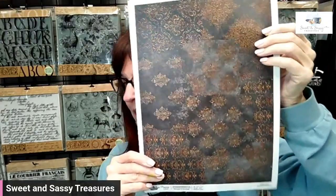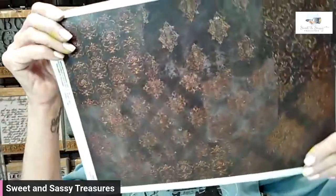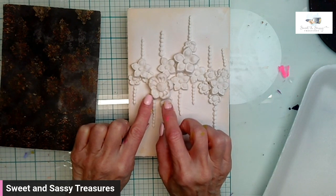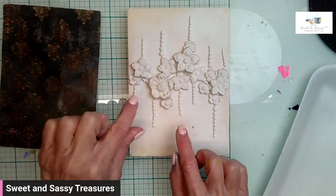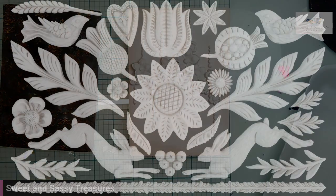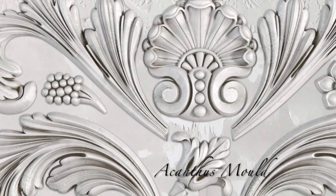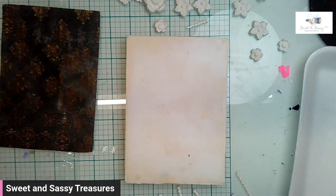I am so super excited for the tile we're doing today. We're using this paper called Black Patchwork by Decoupage Queen, and I rotated it this way to pick my section. These little pieces here are from Primitive, and these are from Acanthus, as are these little critters right here. I've prepped the board the same way as normal with embossing medium.